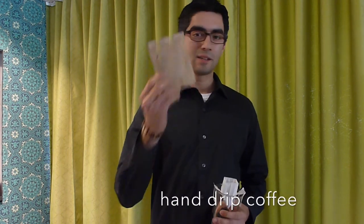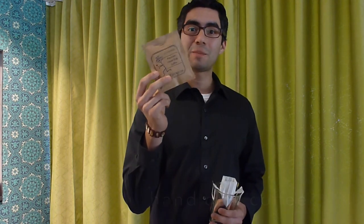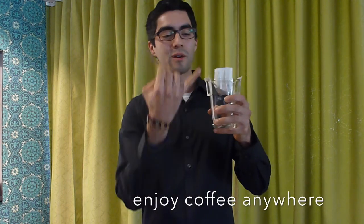During my travels around Asia I came across a concept of hand-drip coffee. These little packets — inside each packet is a filter with 10 grams of fresh coffee. You pour hot water over the filter and you can enjoy a fresh cup of coffee anywhere.